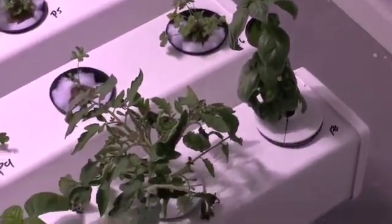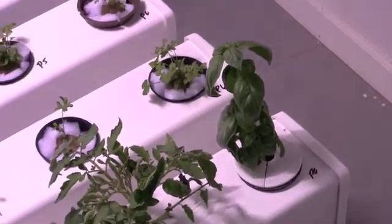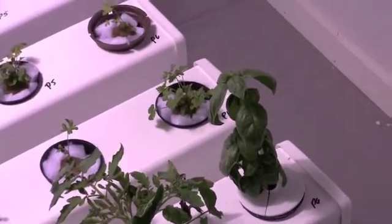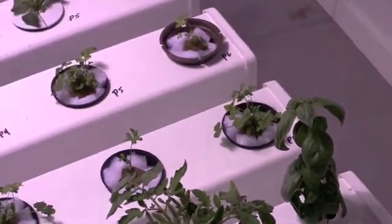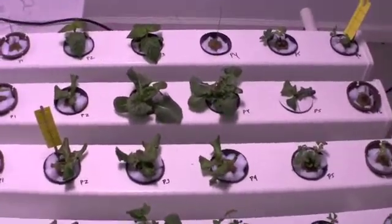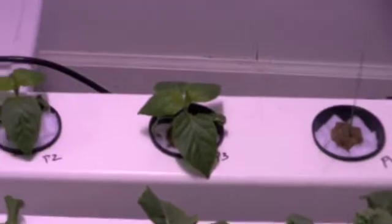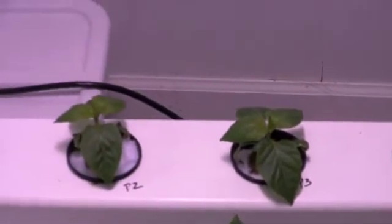We were really surprised to see that. We are getting more growth on the basil as well, and as soon as the root structure is a little more mature, we will probably move it back into the Power Grower. As you can see, the buttercrunch lettuce is doing quite well — it always seems to do well in this unit. The peppers that we put in here are also doing well.